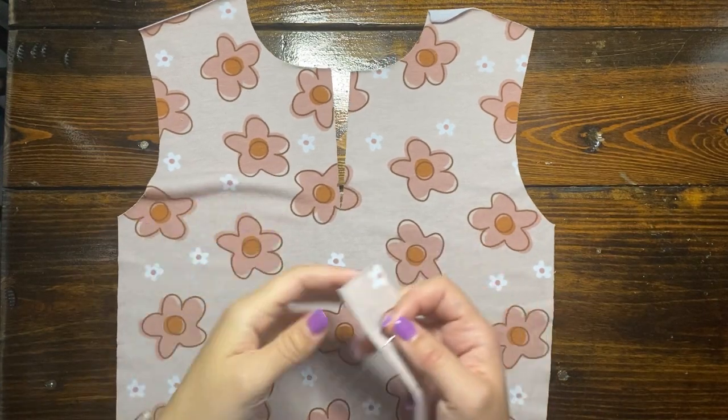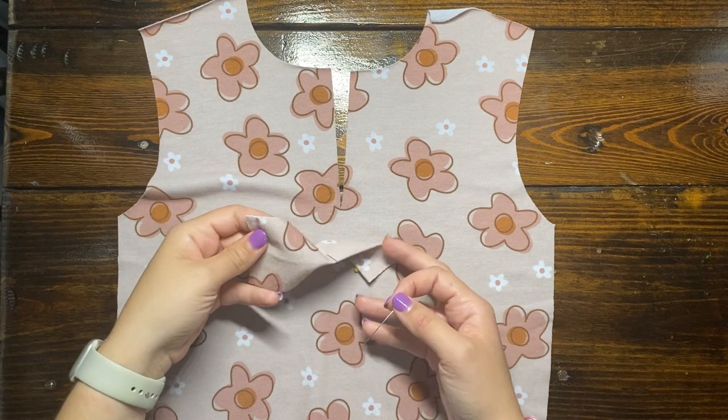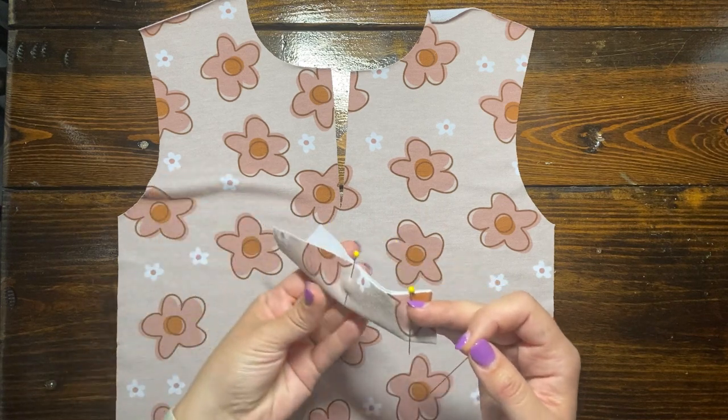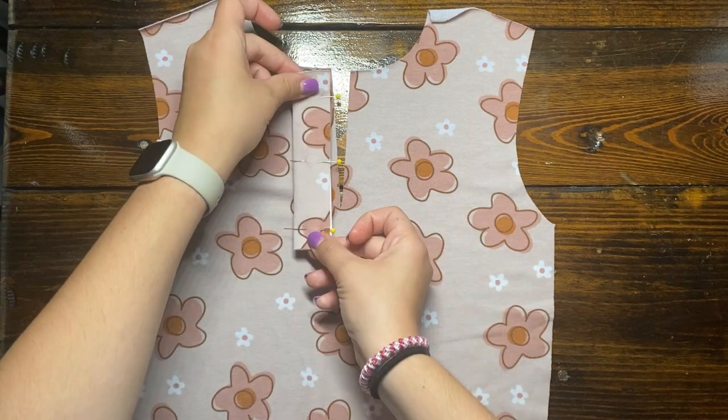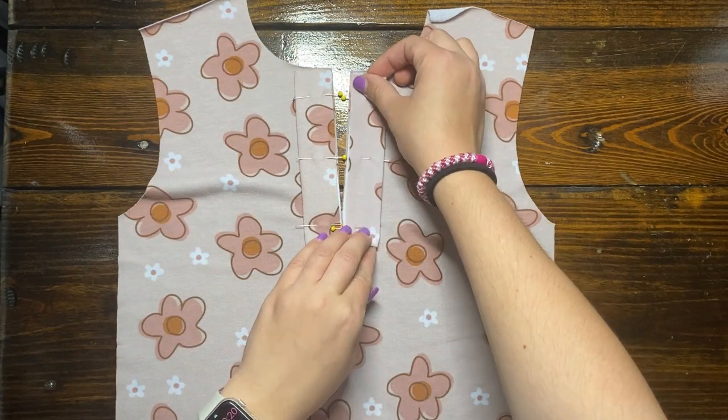Some of the prep work that I already did includes cutting the line indicated down the middle of the front bodice piece, just until the notch, and then taking the two Henle pieces, ironing interfacing on the wrong side of each of them, and then folding them in half lengthwise.